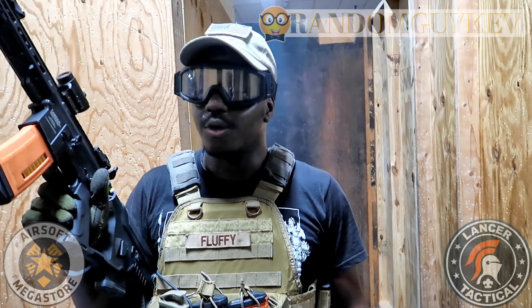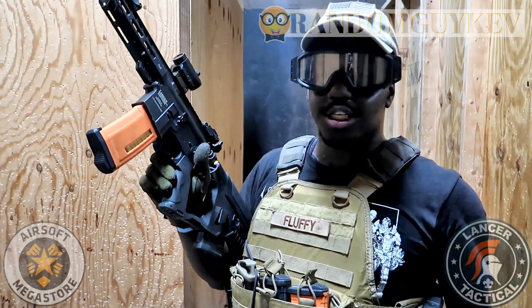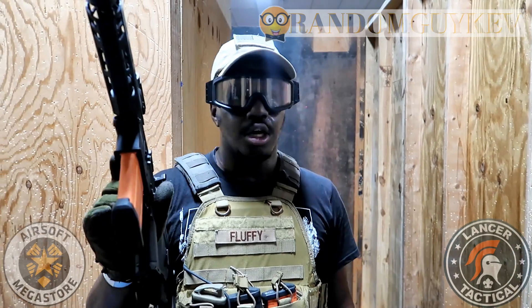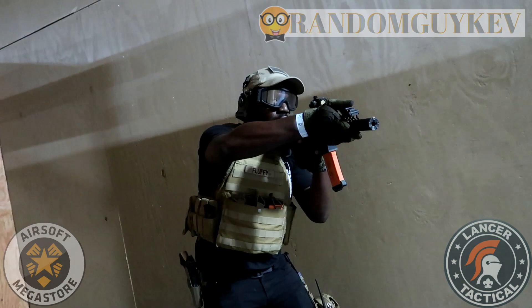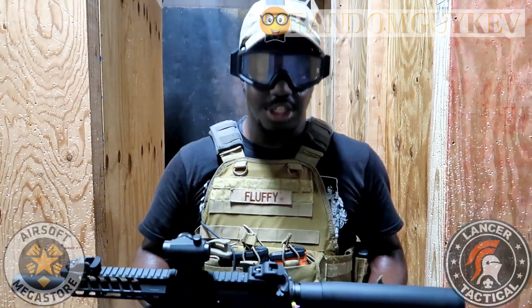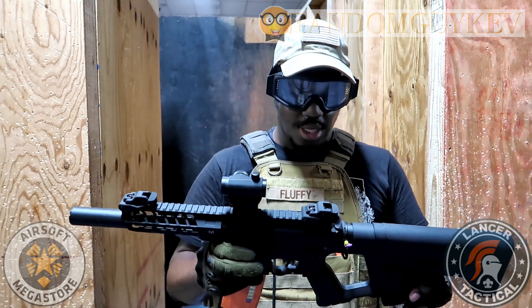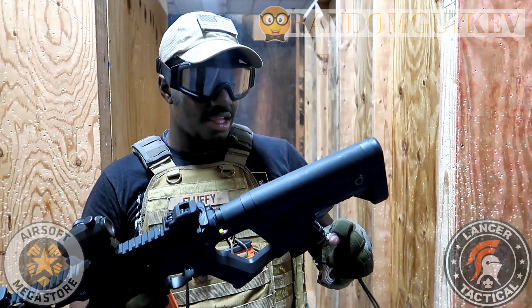What's up guys, I go by the name Clothesline Fluffy. I've been playing airsoft for about nine years. My main primary is an Umbrella Armory upgraded SRXL, the red-black edition. The gun I'm using here is the Enforcer. What I like about it is that it comes with a MOSFET, and there's active braking in there so it cycles completely.